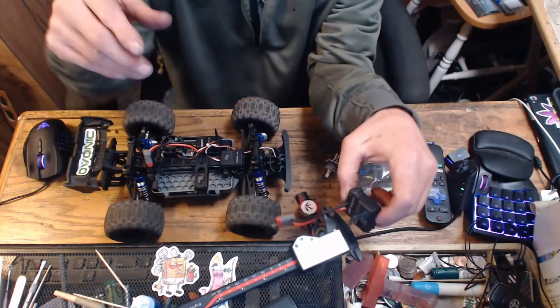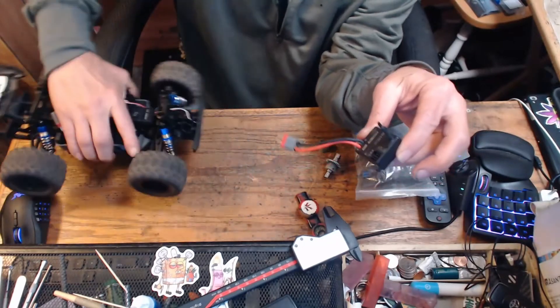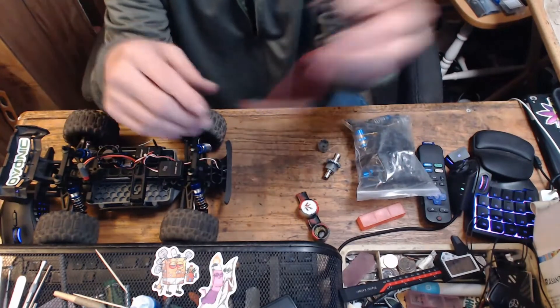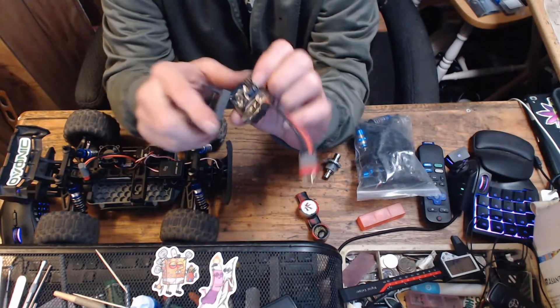I know y'all want to know what's inside here — and this one's dead, it's DOA. It's got to be; it's the only other debug option that was left on the car besides like a motor. So we want to open this baby up.